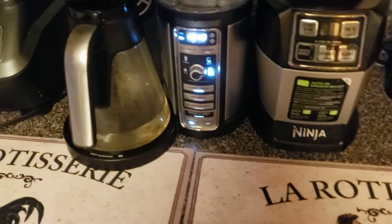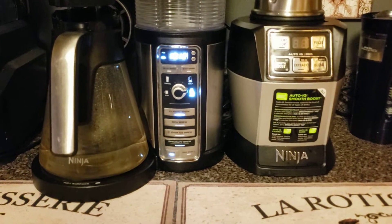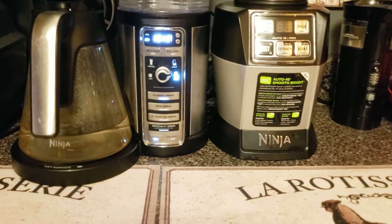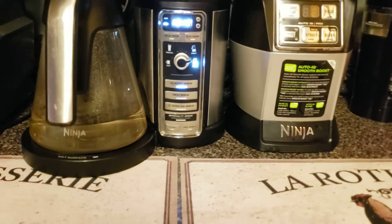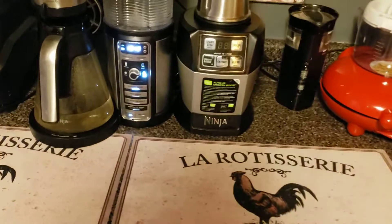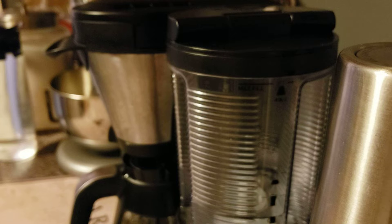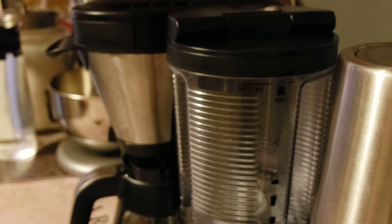I turned the camera back on — it's not done yet, but I just wanted you to hear and see. This Ninja Coffee Bar does bursts — if you hear it, listen. And there it is, cleaning the machine thoroughly. We're coming down to the end with the water — when it gets to the end like that, it will make a lot of racket.